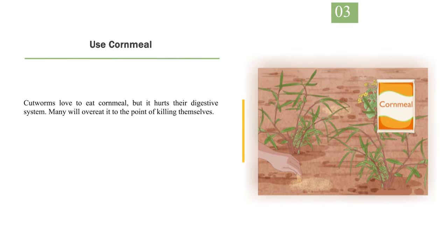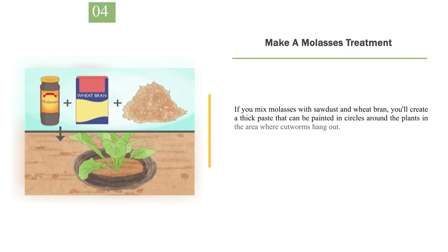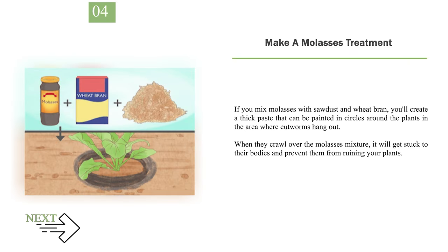Number 3: Use Cornmeal. Cutworms love to eat cornmeal, but it hurts their digestive system. Many will overeat it to the point of killing themselves. Sprinkle some in the affected area of your garden, but just don't overdo it, or you may draw other pests. Number 4: Make a Molasses Treatment. If you mix molasses with sawdust and wheat bran, you'll create a thick paste that can be painted in circles around the plants in the area where cutworms hang out. When they crawl over the molasses mixture, it will get stuck to their bodies and prevent them from ruining your plants.